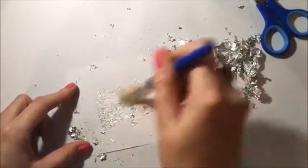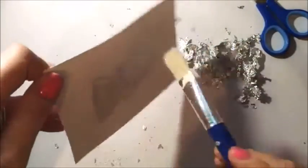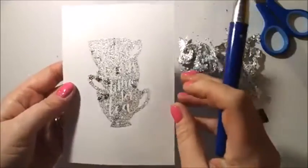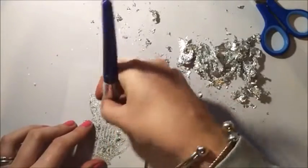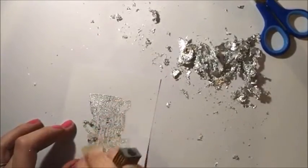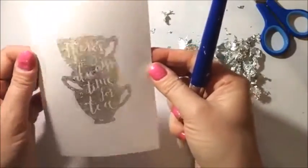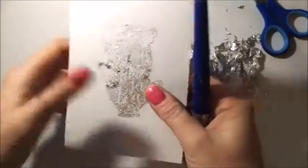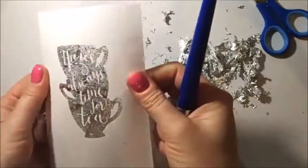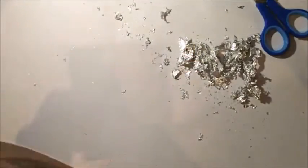I think we've got a good result. Actually, I just got a really good idea — on black card this would look incredible. There you go — 'There's Always Time for Tea.' I'm rubbing it and it's not coming off; it's stuck so well. On black card that would look really nice, or any colour apart from white where it's harder to see. Silver against pink would look so pretty. So far gold and silver are amazing!